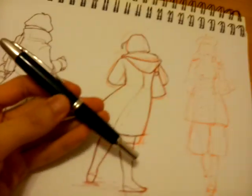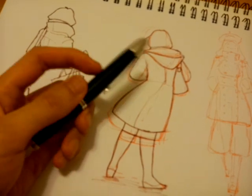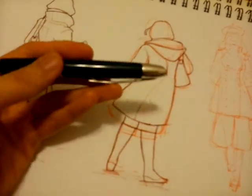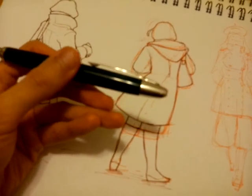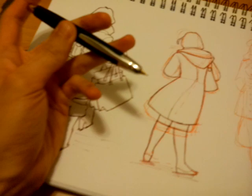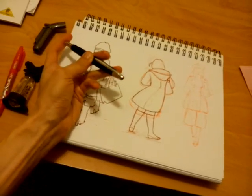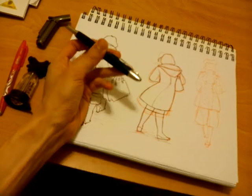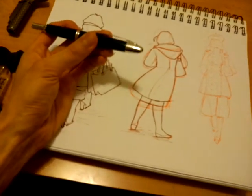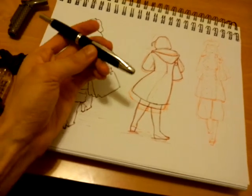This is also a fountain pen made by Pilot — specifically, it's made by Pilot Namiki. Namiki is the name of the founder of the Pilot company. Namiki is a division of Pilot that makes their fine pens. This is the Pilot Capless, or Vanishing Point, fountain pen — a very nice fountain pen that I like a lot. It's refillable; I've got a converter on it so I can use bottle ink and easily refill it whenever it empties out.